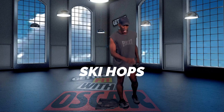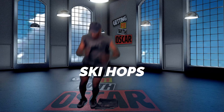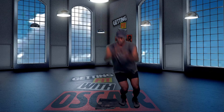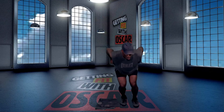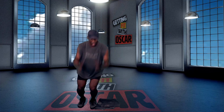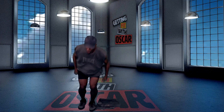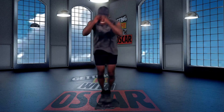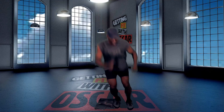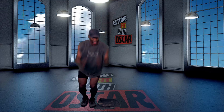Back to the ski hops. Here we go. A little slalom — or maybe it's moguls. That's it. Back to the ski hops. Going to do the forward lunges after this.